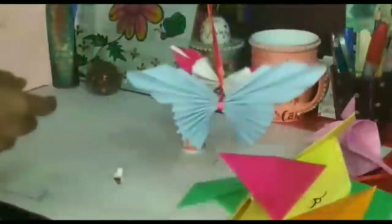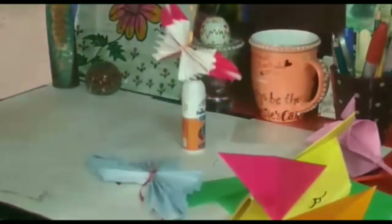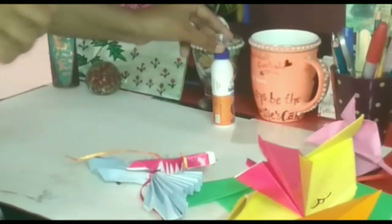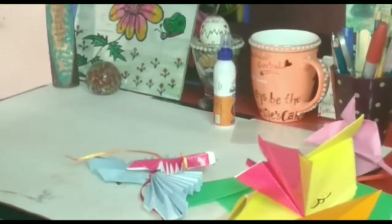So this ends the video. We can make more and more creative things with the help of paper folding. Hope you like it, bye bye!